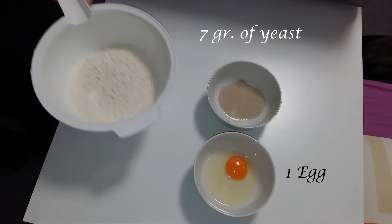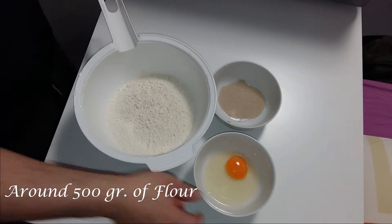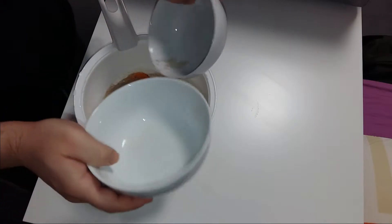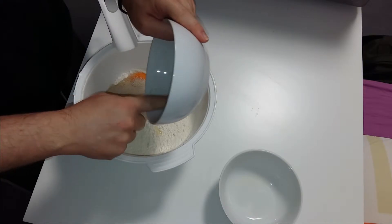Hello guys, today we are going to make some bread rolls. To do the bread rolls we are going to use one egg, one package of yeast — that is 7 grams of yeast — and 500 grams of flour.